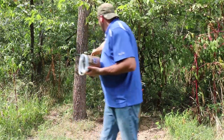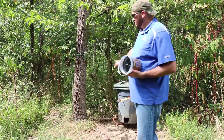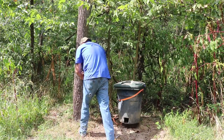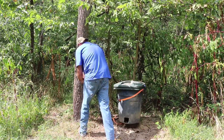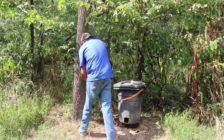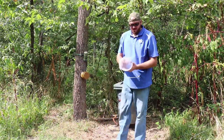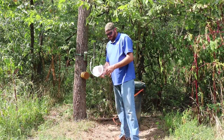My camera is right here — this is where we put corn, salt, everything else. Camera's right there, so I'm going to put it right below the camera to draw some of these deer in and get some good pictures. Basically, you just break the bucket off around it, screw it in the tree, and that's it — easy as one, two, three.